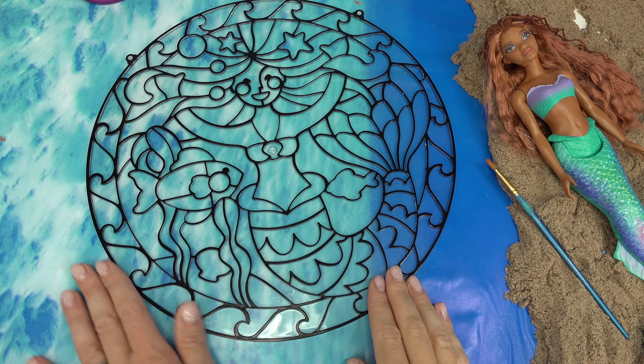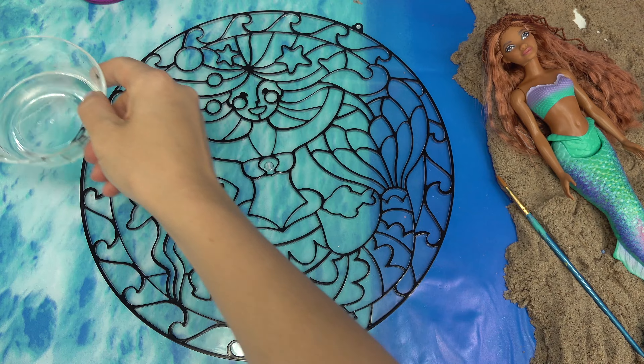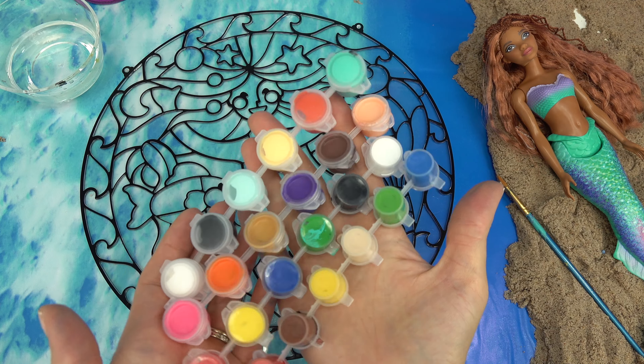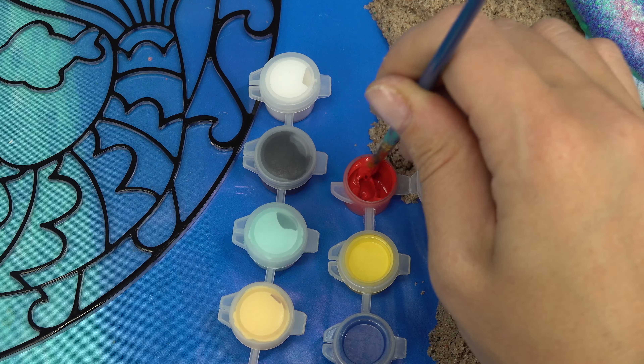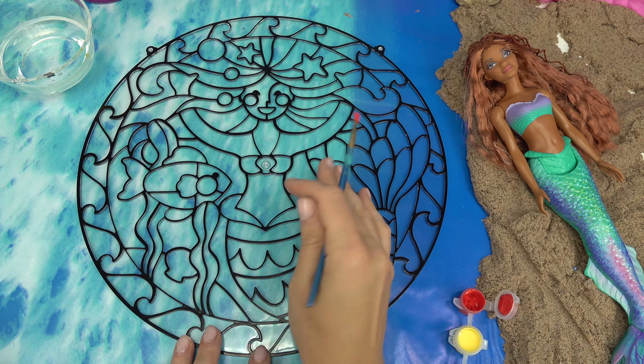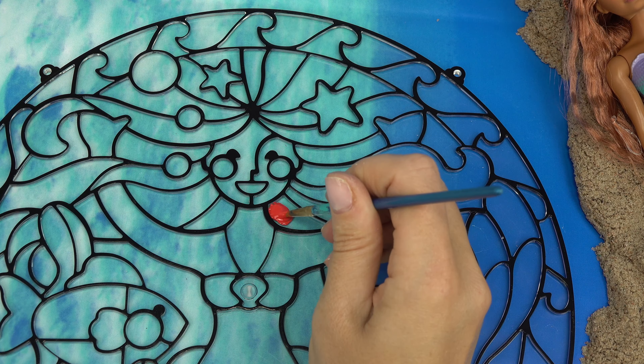I wish they had a crab in here too so we can have Sebastian. I've got my brush ready, I also need water and lots of paints. I'm going to start out with Ariel's hair, so we're going to use a red color. I'm going to do the old version Ariel - she's going to have bright hair. Let's get started!